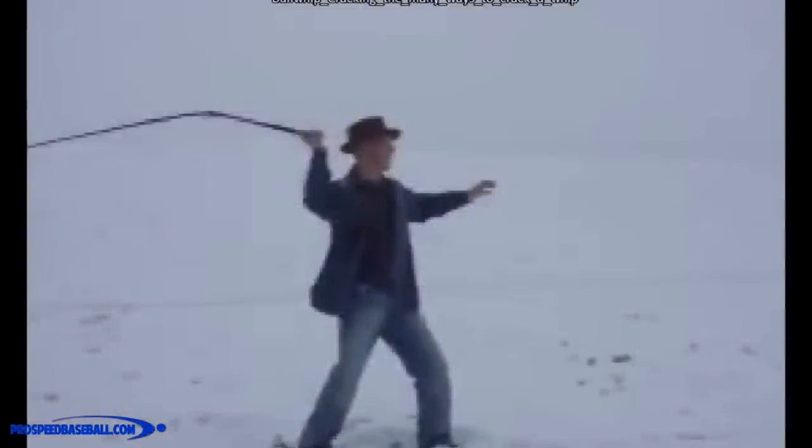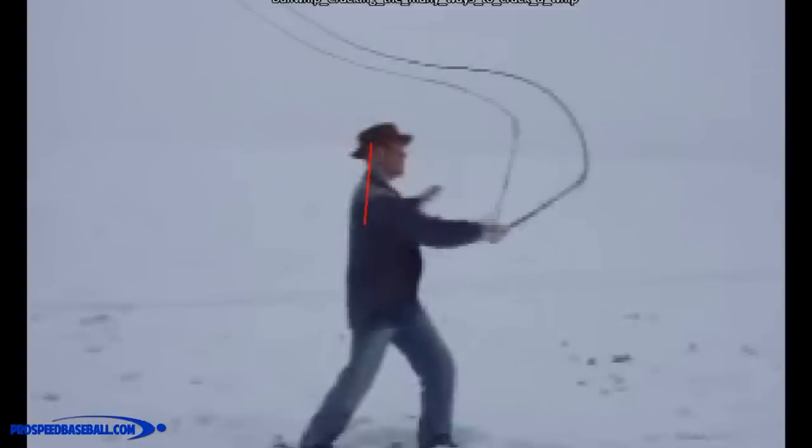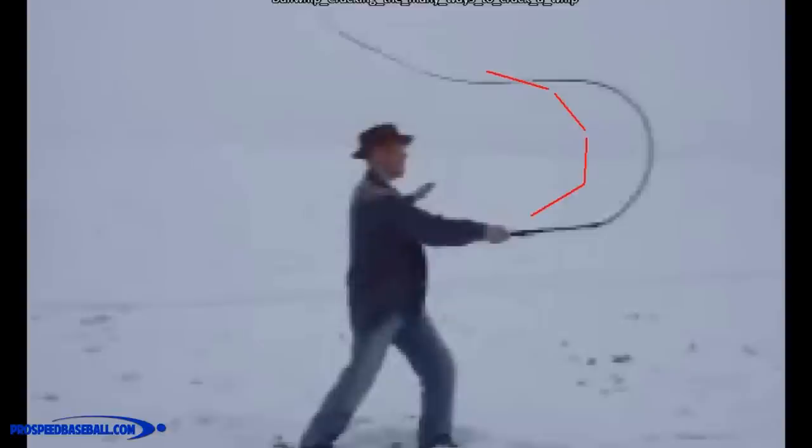When we're talking about the kinematic sequence, the best representation is a bullwhip. It's used a lot because it's a great demonstration of how you can create speed with a transfer of energy. As this person cracks the whip, the first thing you'll notice is the hand moves forward and accelerates first — it moves a couple of feet. As this is happening, he starts to decelerate his hand and the energy goes from the handle up through the midsection of the whip. As he continues forward, the hand really isn't going to move much anymore; the hand decelerates and the energy keeps transferring.